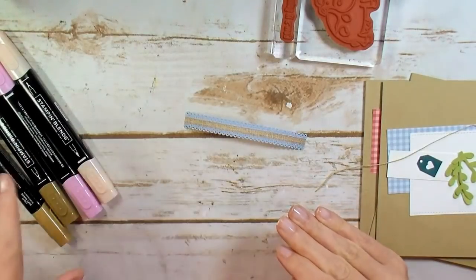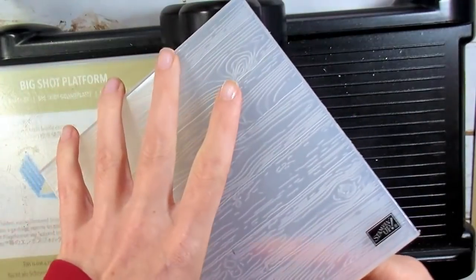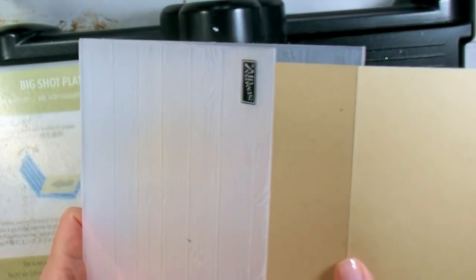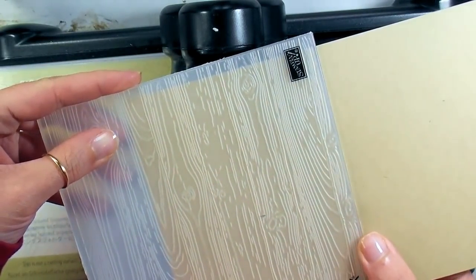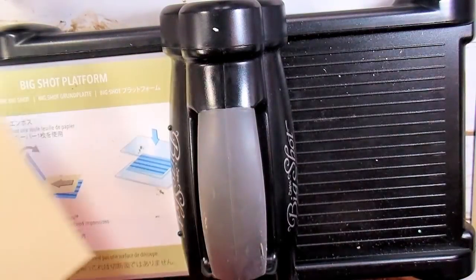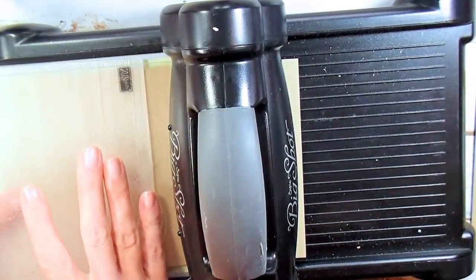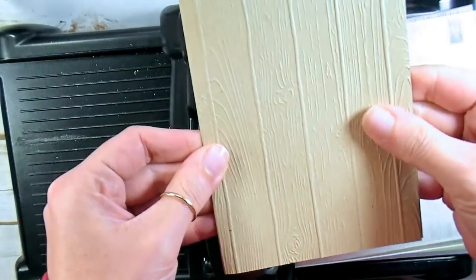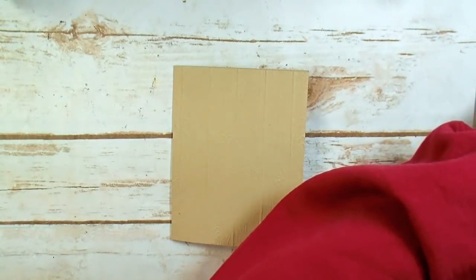Before we get stamping, I'm going to grab the Big Shot and do a quick embossing on my background. Here's the Pinewood Planks Embossing Folder — I want my planks to run vertical, so I'll line up my card base so the planks run nice and straight. I'm going to put the back of the card through the machine and give it a crank. There's our awesome Pinewood Planks — it looks like barnwood. I love the Pinewood Planks with the cows.